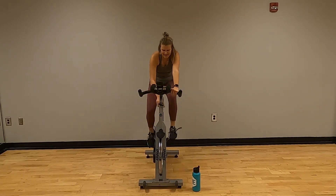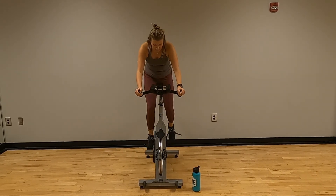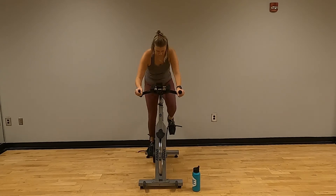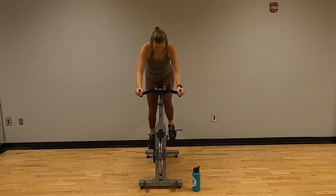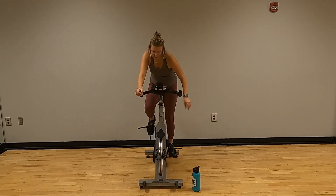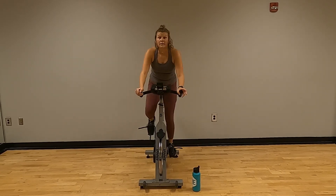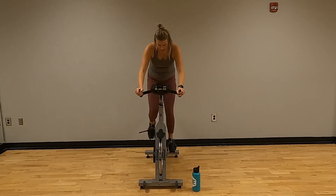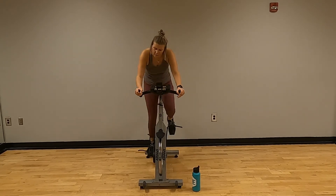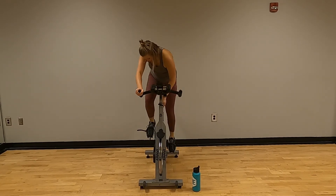Crank that all the way — stand with that, push through that mud. This should be challenging. Keep going — push through that mud. Low fifties, high forties is where I want you. Ten more seconds. In ten we're going to turn down only a half — so look at your dial, only a half.